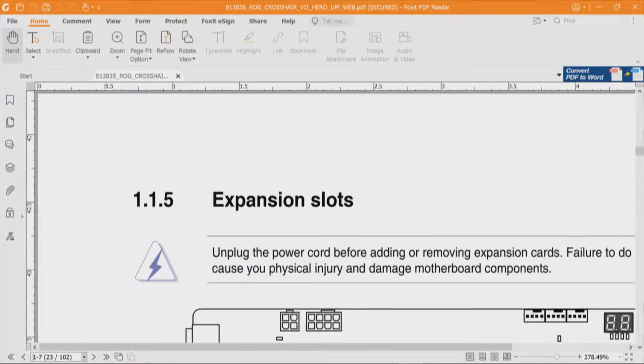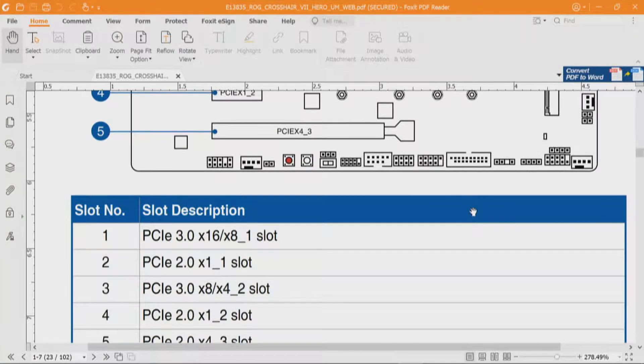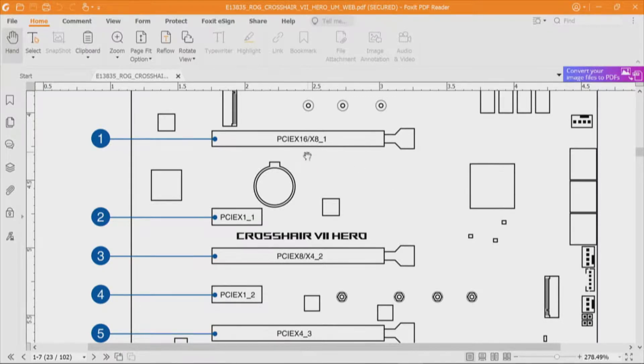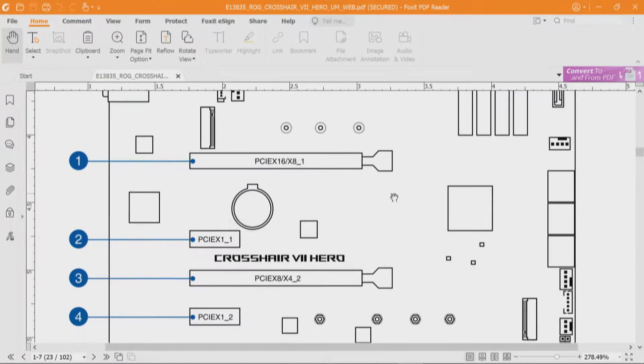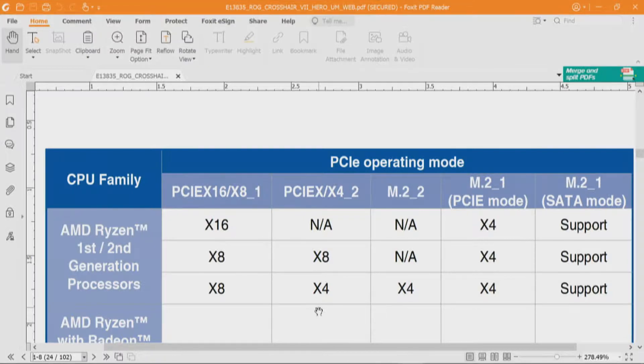Skipping to page 23, let's take a look at expansion slots — specifically the slot description, which is more helpful. PCI Express 3.0 x16/x8_1 is slot one; slot two is a x1 slot; slot three is PCI Express 3.0 x8/x4_2; slot four is a x1 slot; and slot five is PCI Express 2.0 x4_3. So slot one is a 16-lane slot mechanically and electrically by itself. However, when both CPU slots are used simultaneously, they each become x8. This is PCI Express operating mode — we're on page 24.